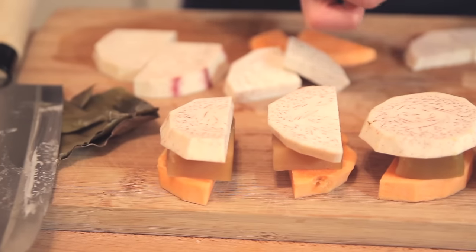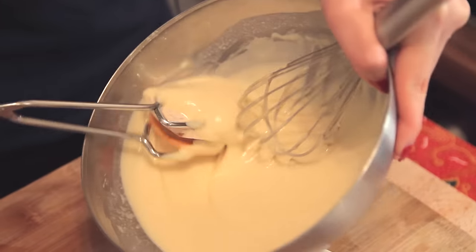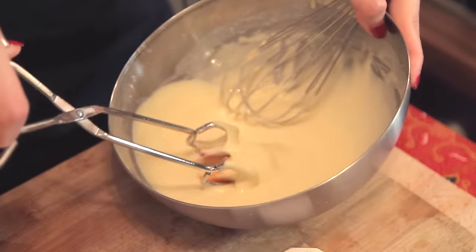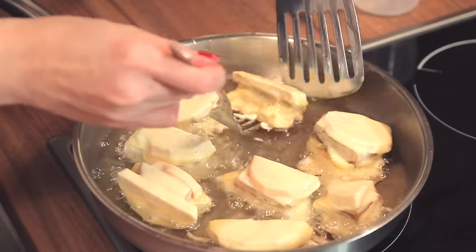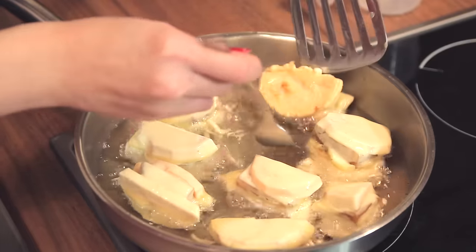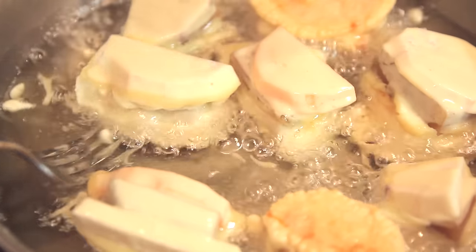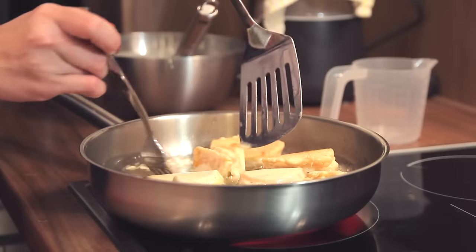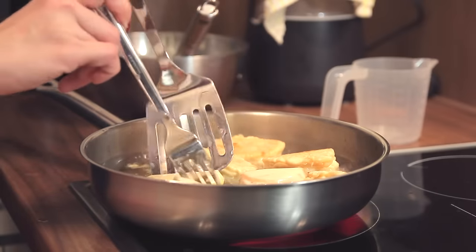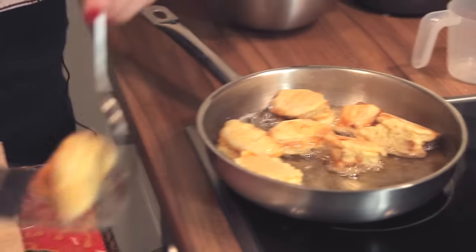We're going to fry this. I'm just going to take the sandwich and mix it into the batter. As you can see, both sides are nicely browned, and I'm going to transfer it over to a plate just to let it cool down.